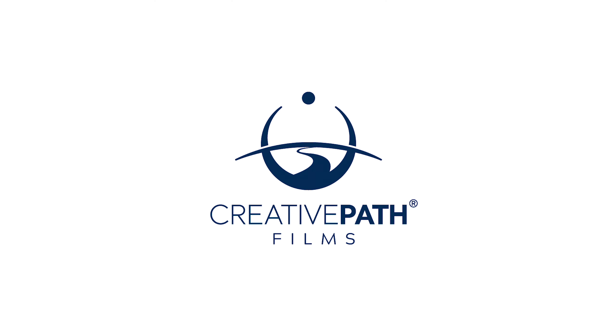What is CRI? Or TLCI? TLMF? SSI? TM-30? Hey guys, it's Dave here from Creative Path Films, and in today's video we're going to be discussing the metrics used to evaluate the quality of light fixtures, featuring the incredible C800 spectrometer from Sekonic. My goal by the end of this video is to demystify all of these metrics so that you can better understand the lights you're using and help you to make more informed buying decisions.